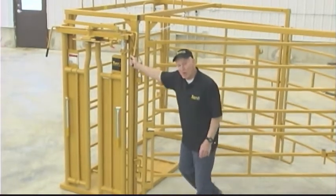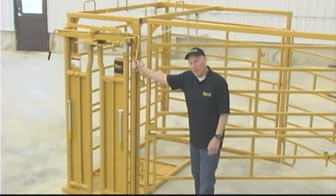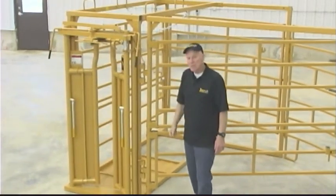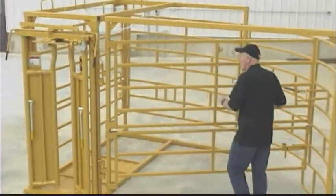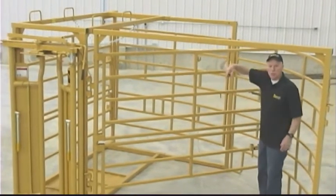The head gate might even be over-built, you might say. But in working with cattle, I'd rather have it be too strong than not strong enough. So this is a self-catcher ready for a cow to run in and catch — her neck right in there.